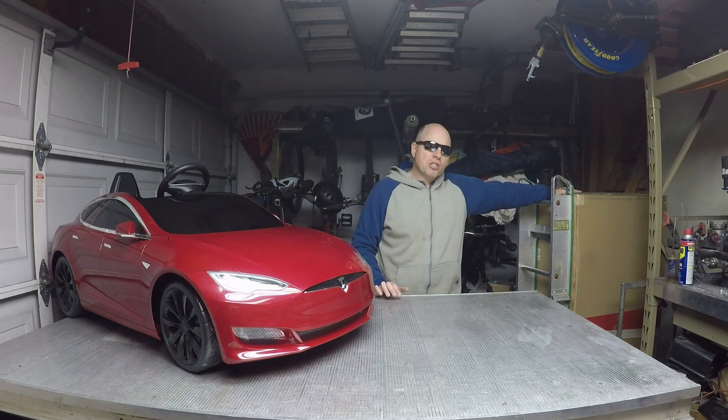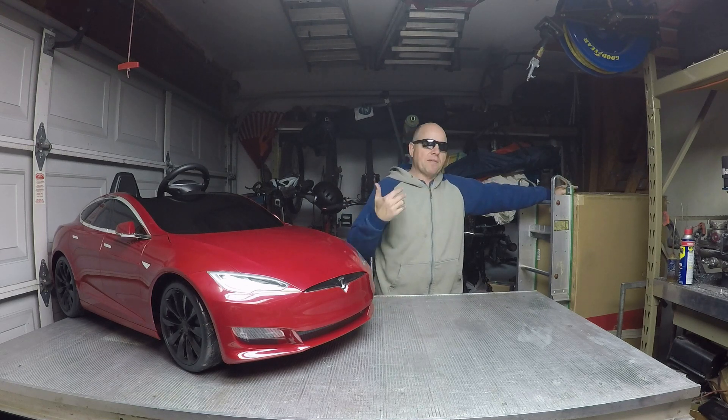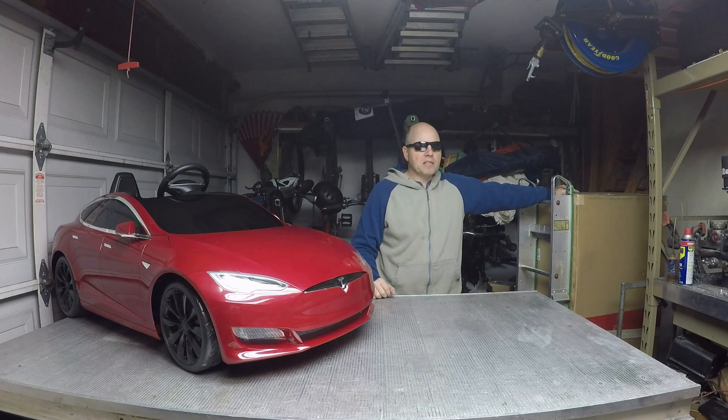It's too big to ship, so anyone in Northern Illinois that has an interest in it, I'll sell it to you at half price — $300 — but you're going to have to come and pick it up because it's just too big and expensive to ship.